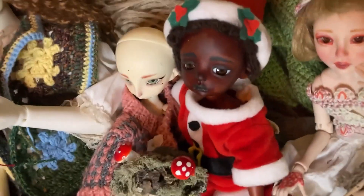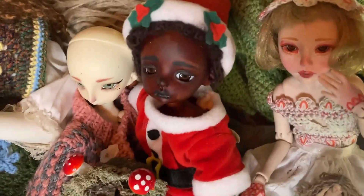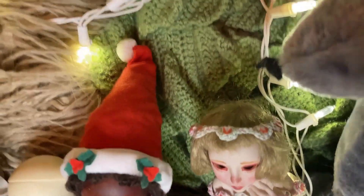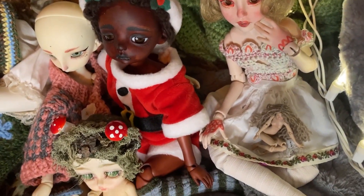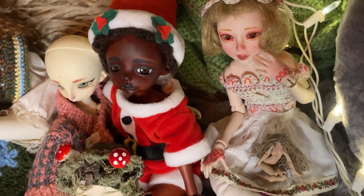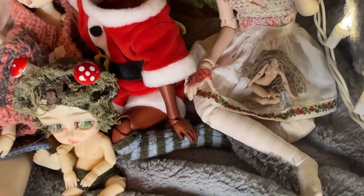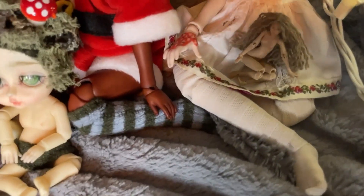Back here we have a DollZone Shawn that I dyed — face up and wig are also by me. You can't really see the wig right now because it's inside the Santa hat. The Santa outfit is from one of those Beanie Baby kids dolls, so the pants and shirt are a little big for her, but I think it's an overall cute effect.